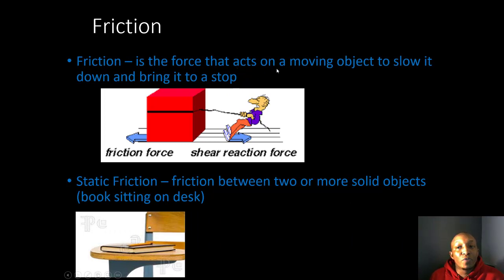Friction is the force that acts on a moving object to slow it down and bring it to a stop. Notice the man pulling to the right — there's an opposing force between the box and the ground, which is that frictional force you feel when pushing a box and it stops. Static friction is the friction between two or more solid objects, like a book sitting on a desk — it's not moving, but you'd have to overcome a certain force to make it move.